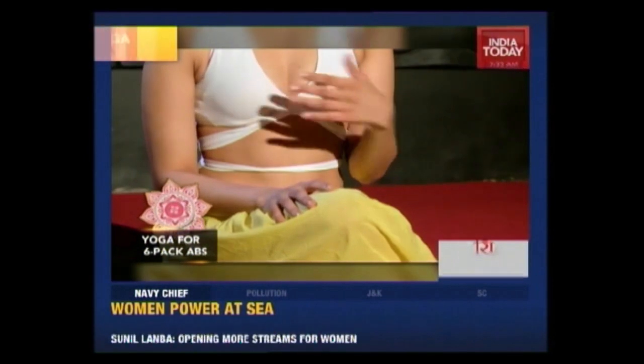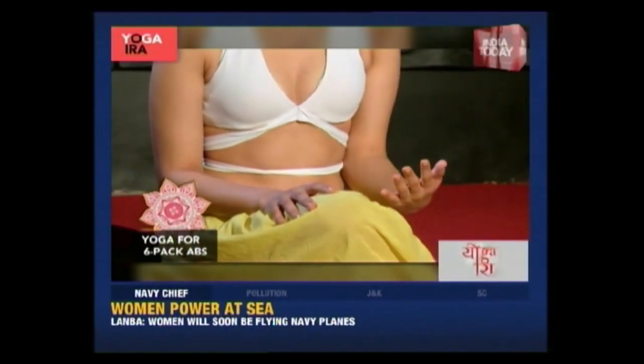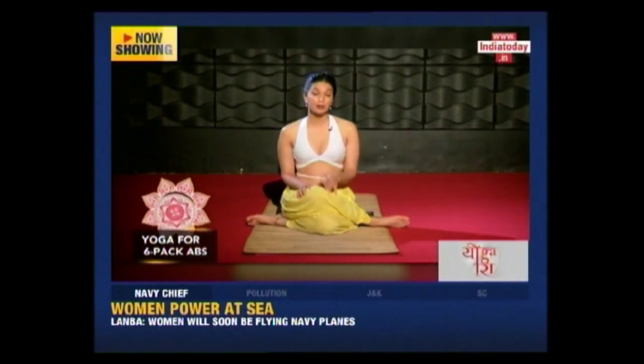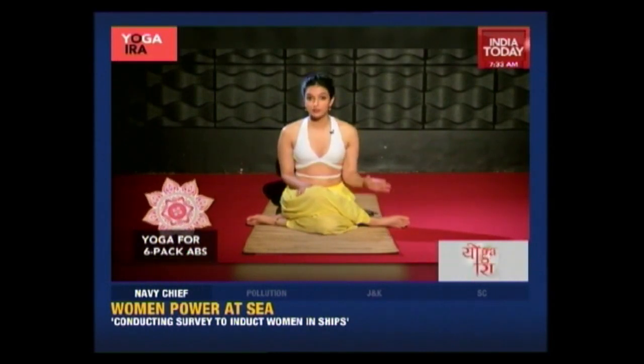Crunches, planks — they've all become boring. But now yoga can help you get really toned abs and at the same time it's very effective for all the internal organs of your abdomen. People don't normally think that yoga can help you get very toned and very fit, but that's an absolute myth. It can, and I'm an example of just that.